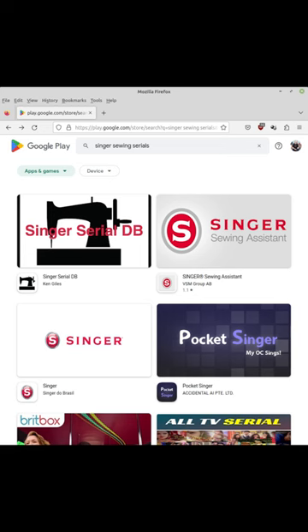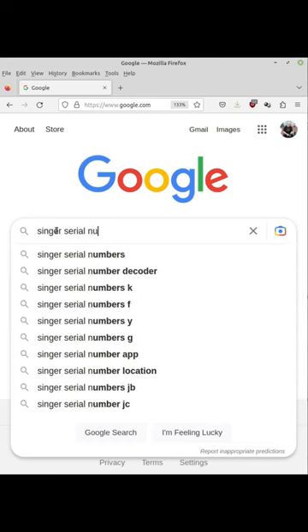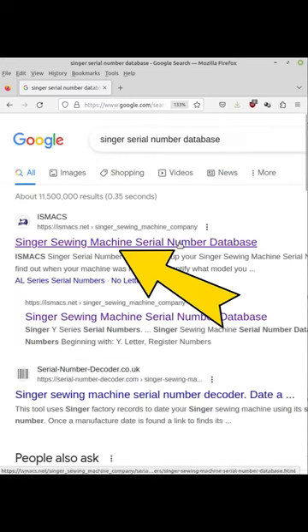Once you have the number you can use a phone app or a website to look it up. Unfortunately the app won't work with my phone so I have to use the website. I'll just use Google to search for Singer serial number database, then I'll click the ISMACS link.